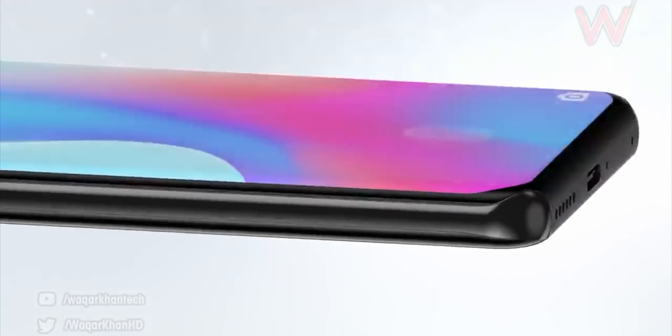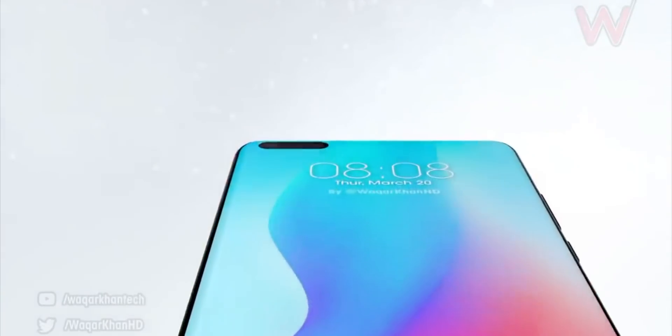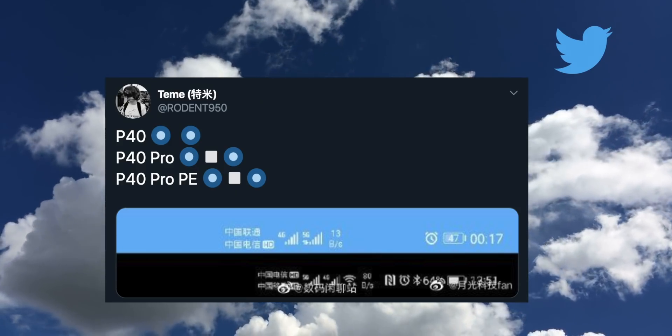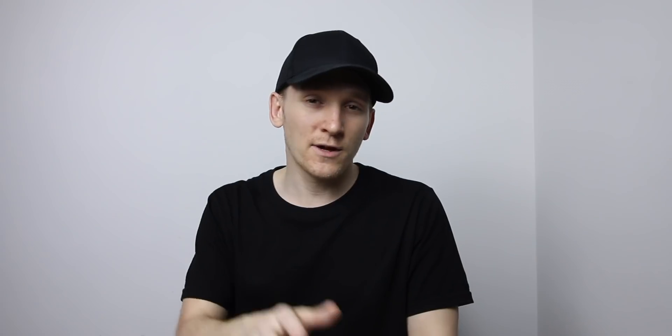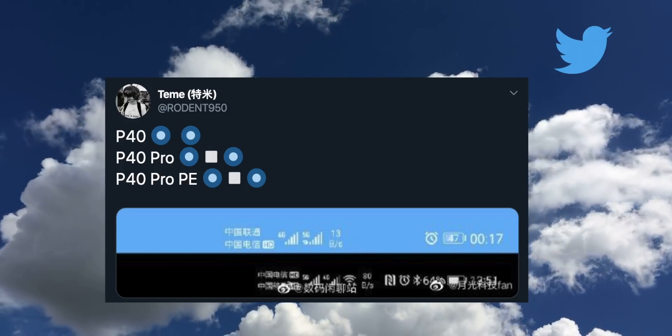The secondary camera would be an ultra wide, and the depth sensor would help those two upper tier phones with portrait modes. We even got a couple of screenshots showing the notification bar on what might be some P40 phones, and you can see in typical fashion with cutout displays, nothing on the left hand side where that cutout would be.